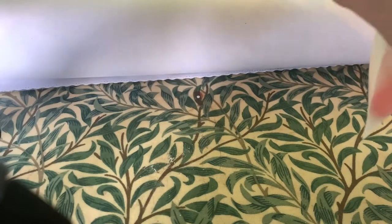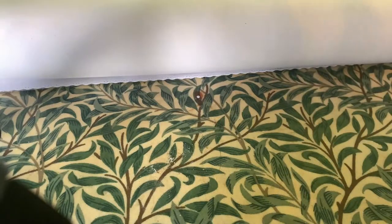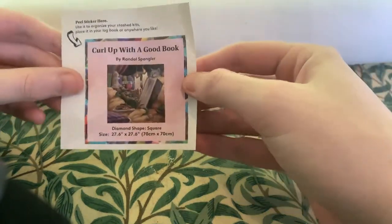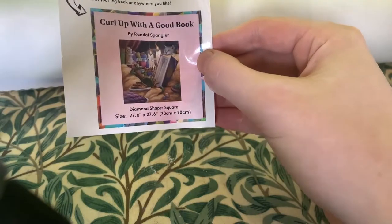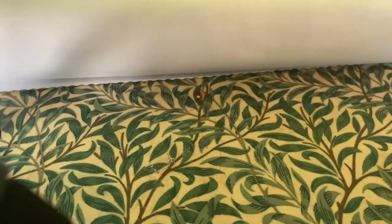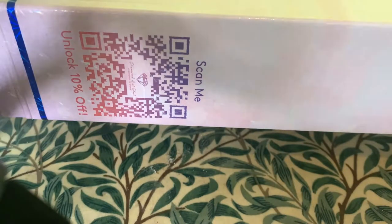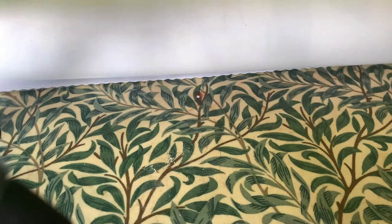I might also do a beginner series on what to look for when you're diamond painting and how to set up. So that's the toolkit. There's also a sticker that you can stick on your box any way you like. What I do is stick it on the side, and the reason I do that is because if I store them on their side it's easier to see exactly which painting is which.